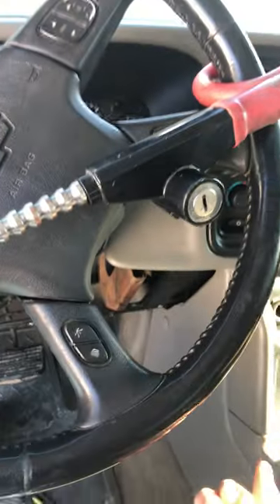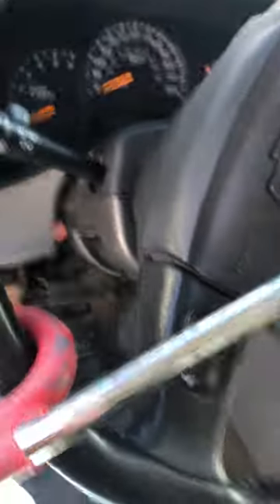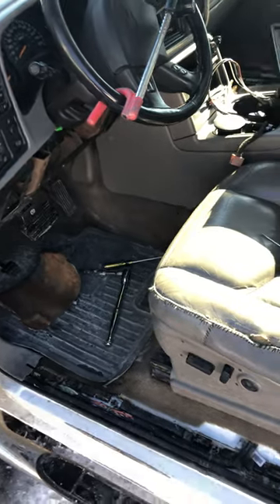I couldn't shift out of park — it would sometimes work, sometimes I'd be able to pull it out of park, and other times it wouldn't. Then it finally completely went out. I couldn't find any videos on YouTube that were a complete fix; some gave me tidbits here and there, but I figured I'd upload a video to help.